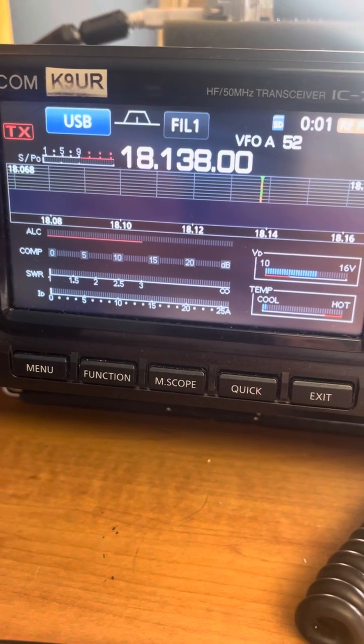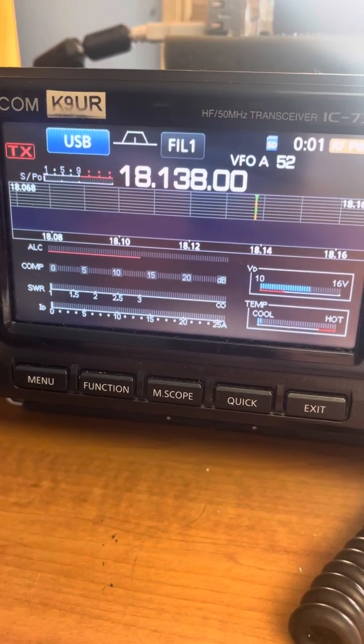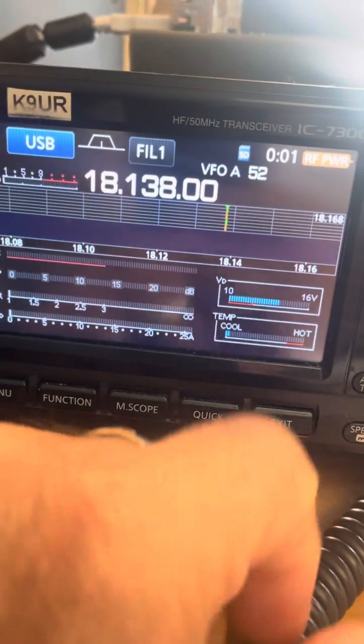Welcome everybody. Hope you had a nice holiday. I'm making this video — one minute or less — to show you how to adjust the audio on your ICOM 7300.